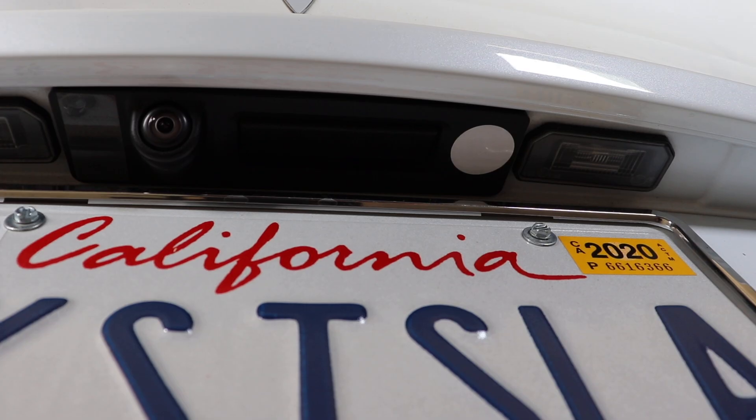I honestly don't know how much I'll use the tag for the frunk, but this is the closest alternative to a foot sensor, so I may end up using it more than I think. It may also be useful for those with an auto-opening trunk, but if you have an auto-opening and closing trunk the foot sensor will probably be much more useful. That being said, I did find a spot next to the trunk button that seems to work without any problems.